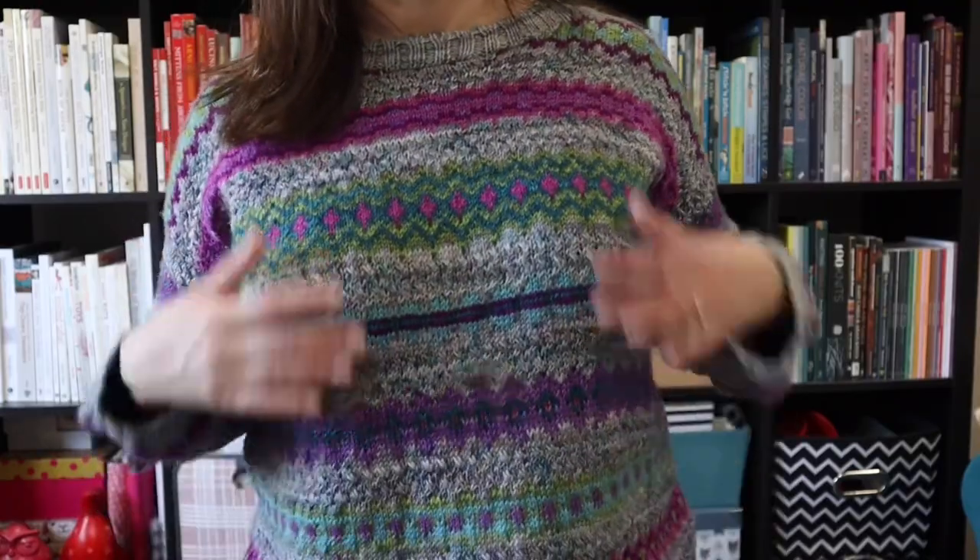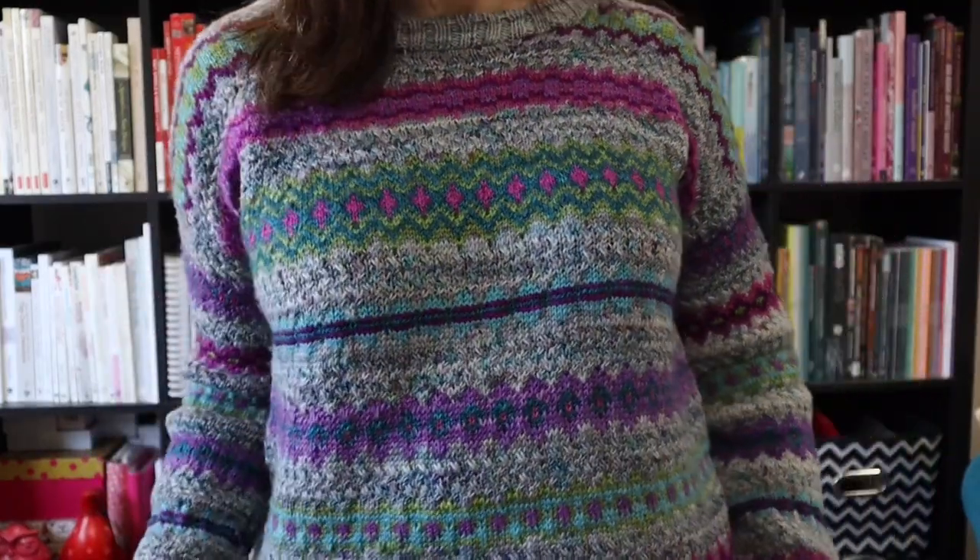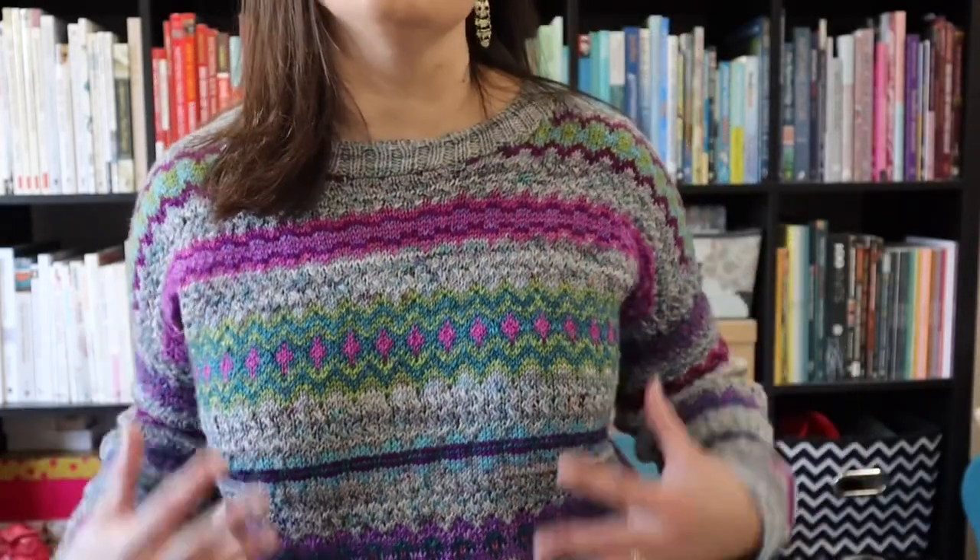I love the colors so much. I think it was the Mad Hatter base — I think it's a sport weight yarn. The main color is called Frippery, and all of the colorwork was an eight-pack mini skein set called Rime and Reason. I used six of the eight colors, and I am so happy with the finished result of this sweater.